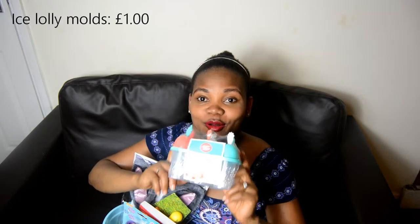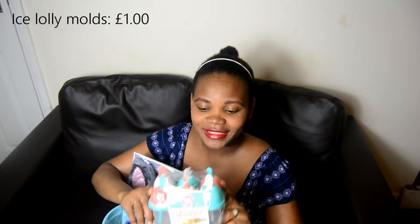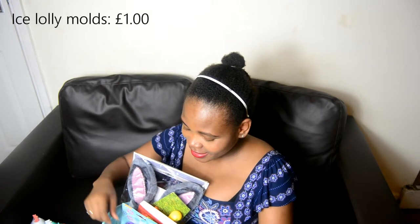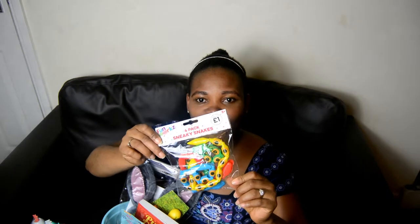The first thing is this ice lolly mold. He's been talking about having one of these and saying he'd like to start experimenting and making his own ice lollies and putting them in the fridge. I got this for a pound. And then the next thing is these snakes, which I also got for one pound.